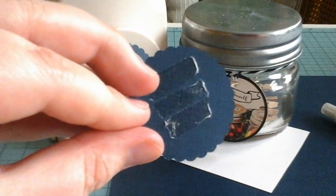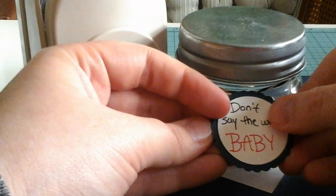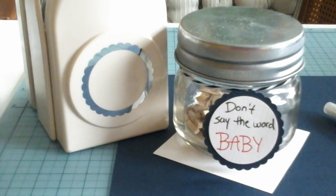With some more glue tape, attach that to the already existing tag on the jar. If there isn't an existing tag already, just take some twine or yarn and tie it around the little jar.